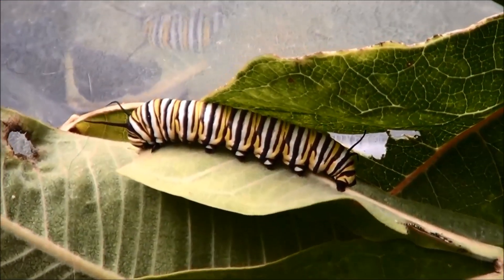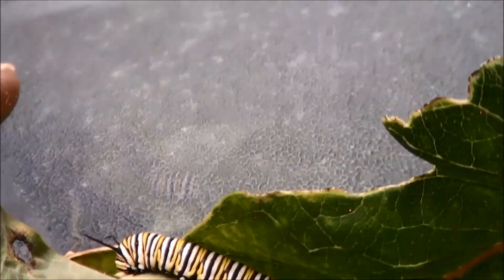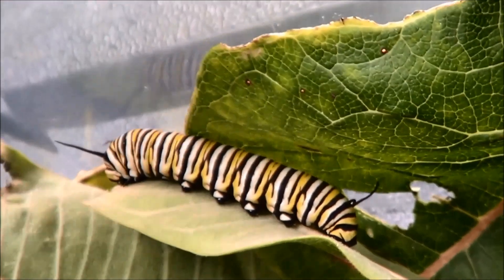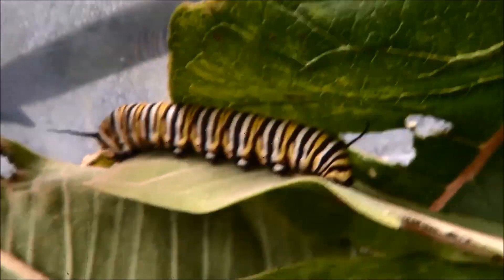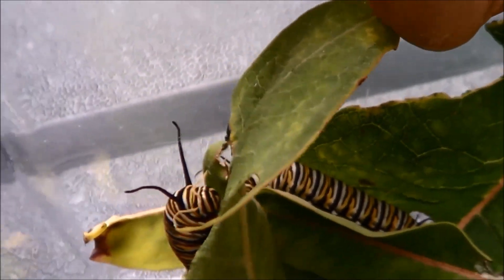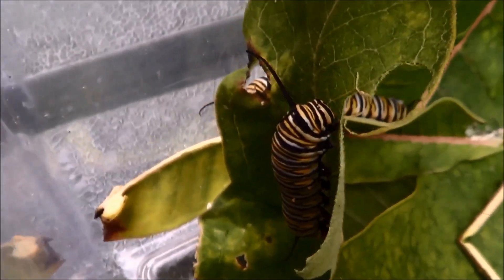I brought these guys home with me today. There should be two in here. Who's the other guy? Hello.